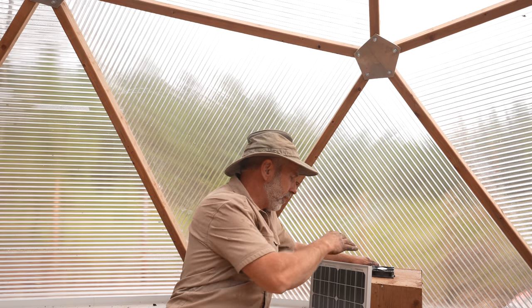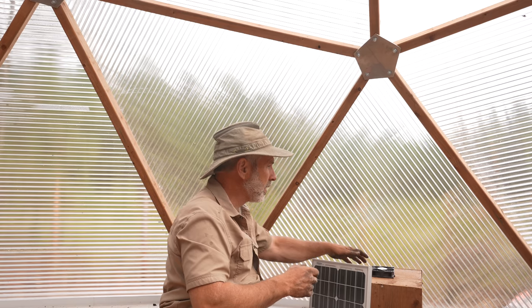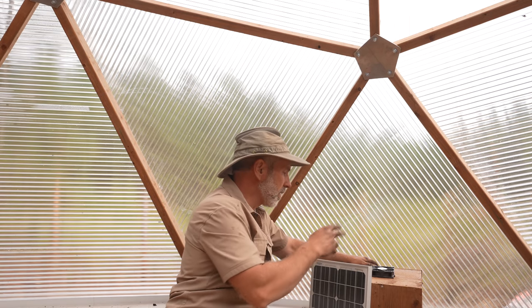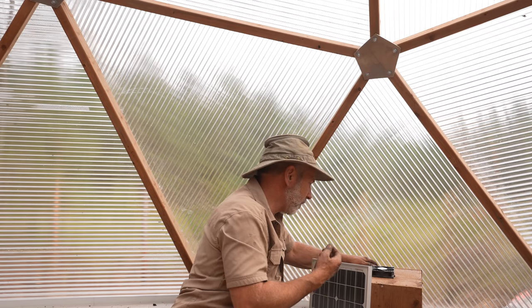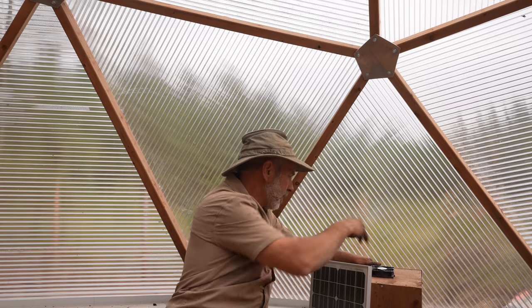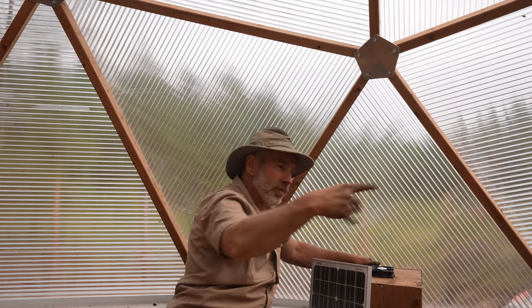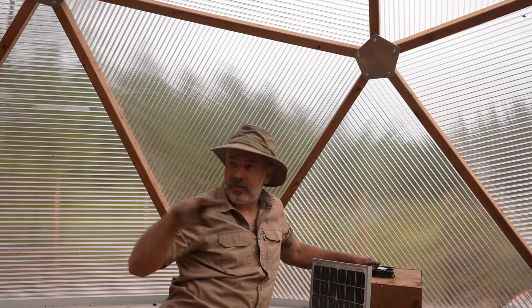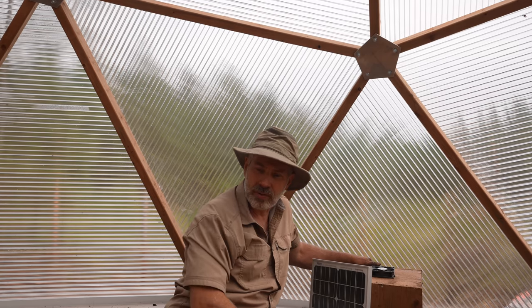These 4-inch ABS pipes run through the soil in the planting beds, about 12 inches below the top level of the soil, then run under the ground with doors, back up and over, and stick a foot above the soil beds over by the water reservoir. This fan is direct current. When this solar panel faces the sun and the sun shines on it, the fan spins — the more sun, the faster the fan works. It's working right now just with ambient light, blowing air out and sucking it from over there. I've got 4 pipes: 2 in this bed, 2 in that bed.